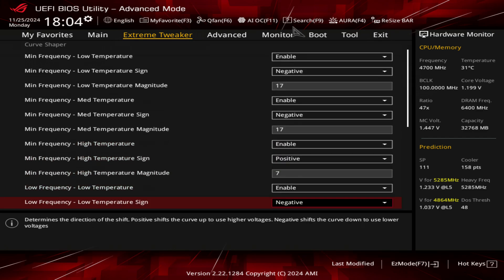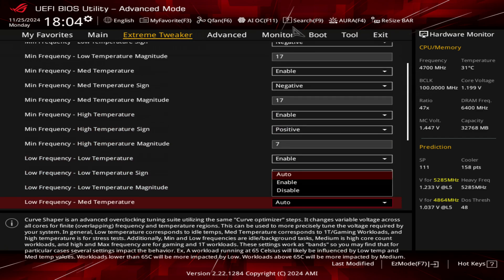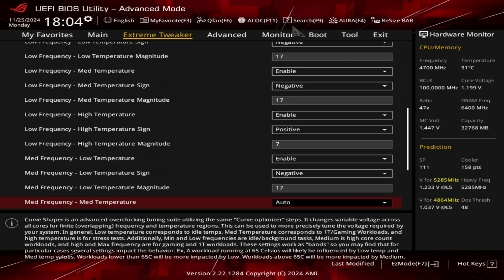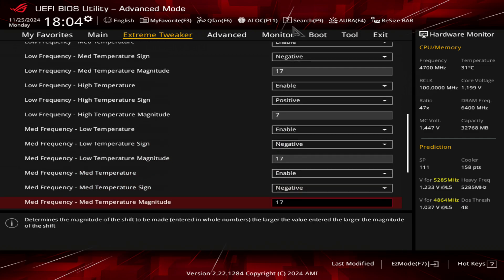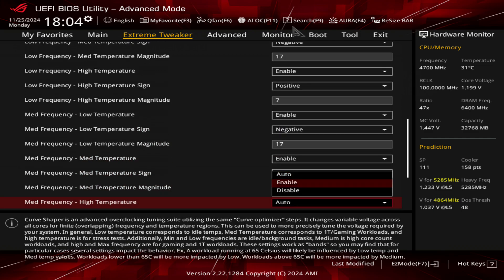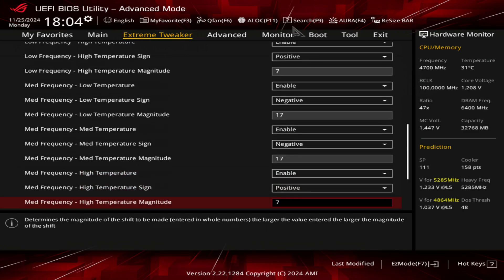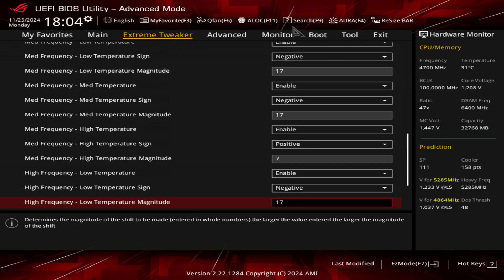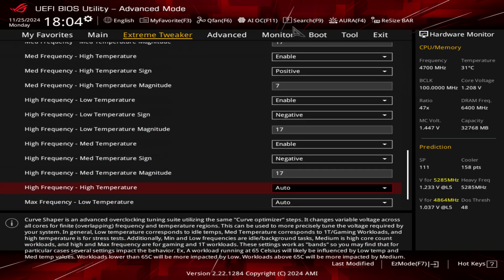I do this for every single stage, so it goes negative 17, negative 17, positive seven. I found what this does is it allows me to keep the voltage pretty low while gaming and still allows me to pretty much hold 5.4 gigahertz under heavy workloads like Cinebench, rendering in Blender, and things like that.